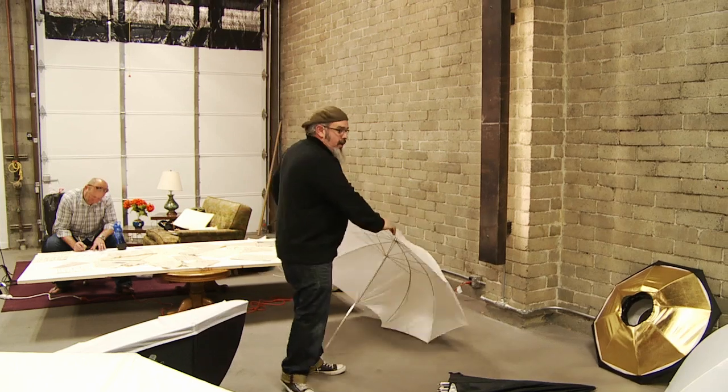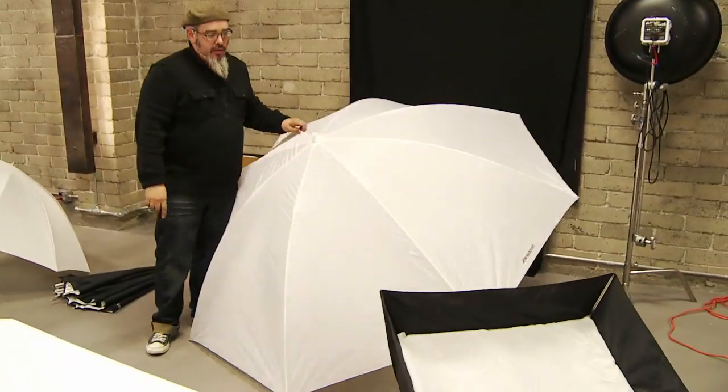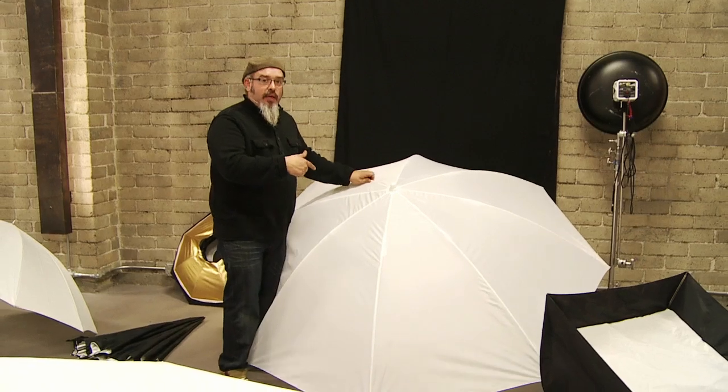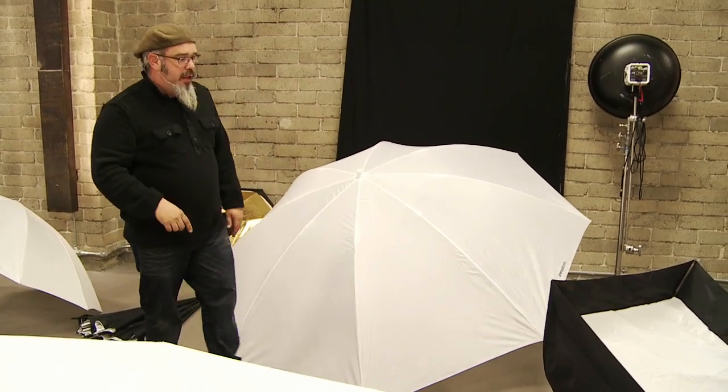We take the black cover off and we can do shoot through. We have the Westcott 86 inch — like a beach umbrella. This thing is massive. We have one of these to give away this weekend as well.